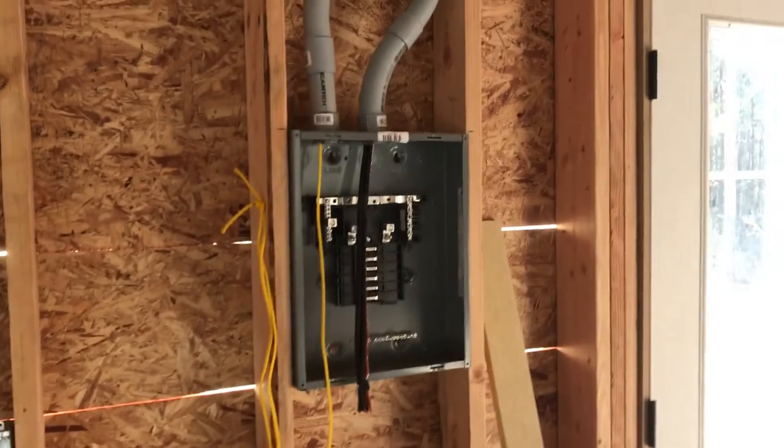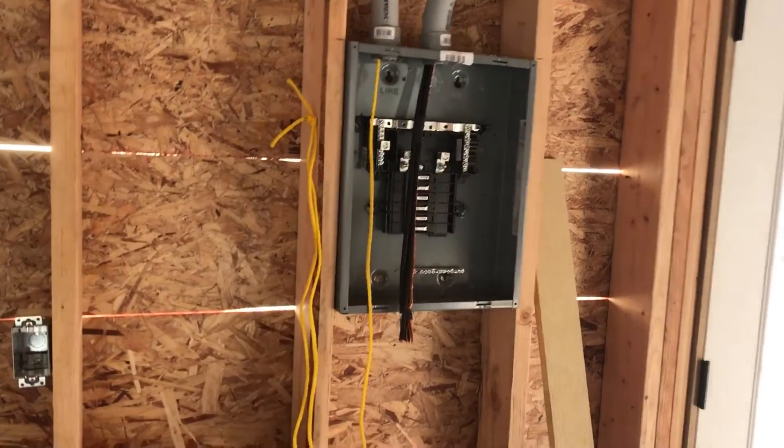Now for the electrical — we've also started roughing in the electrical. We've got our sub-panel set downstairs here, and we've got a sub-panel set upstairs.